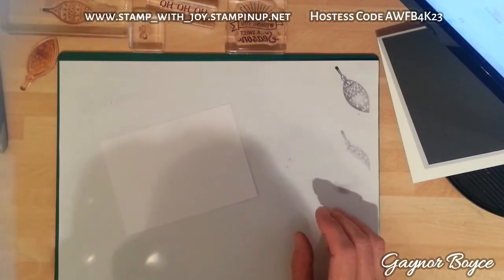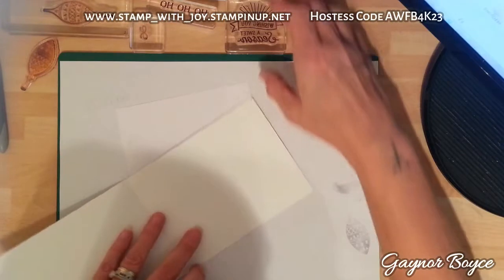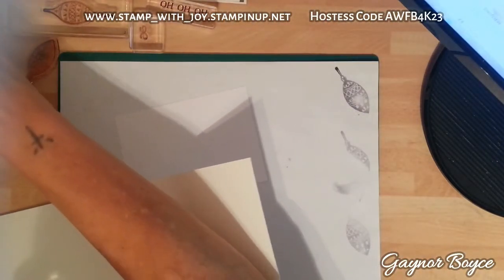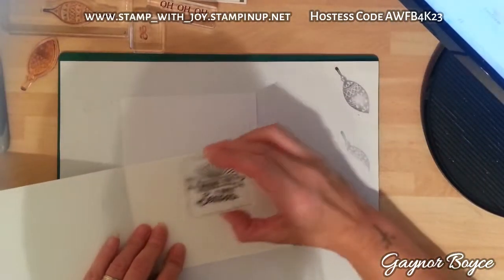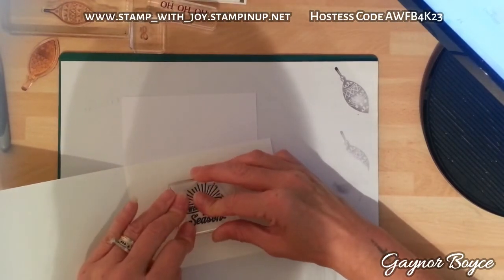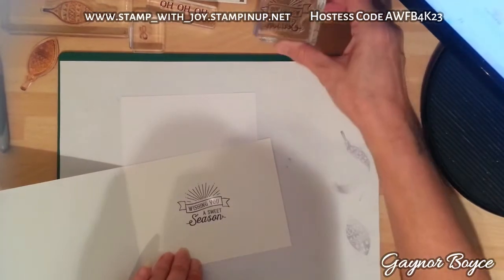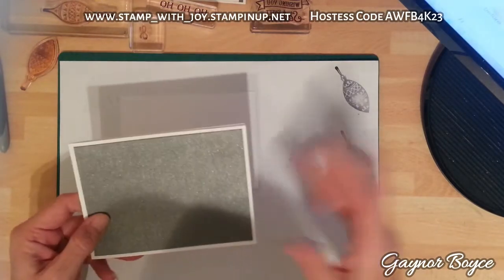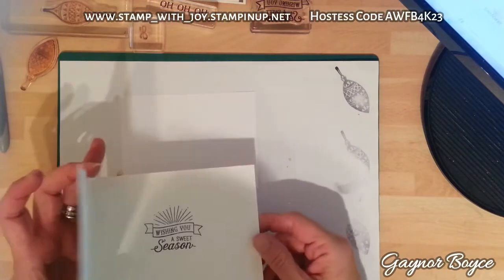I've set this to one side and I'm going to get my card to stamp the sentiment inside. Like I say, ladies and gentlemen - and I must point out there are some wonderful gentlemen stampers out there - we've all had things we bought before we became Stampin' Up demonstrators, so use them. That's what they're there for. I've stamped that now, leave that to dry and pop it to one side.